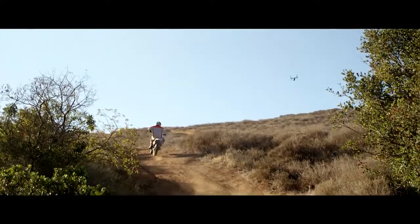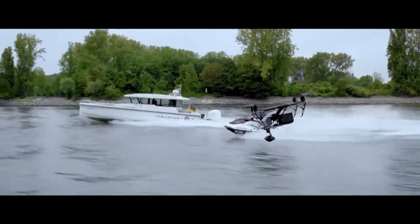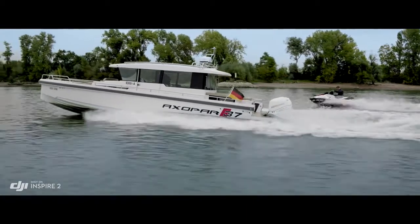Profile mode turns the camera to capture the subject's profile as the Inspire flies forward. By maintaining forward flight, obstacle sensing systems are able to protect the aircraft.